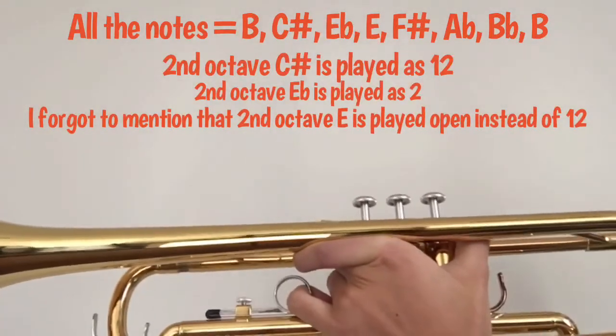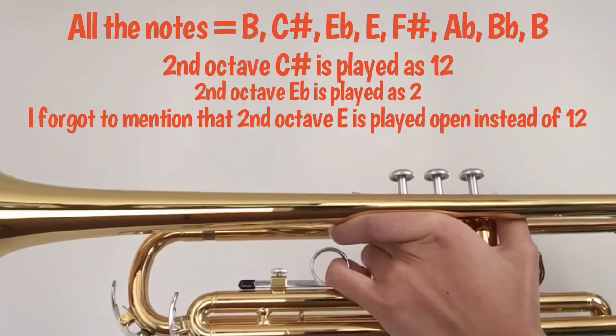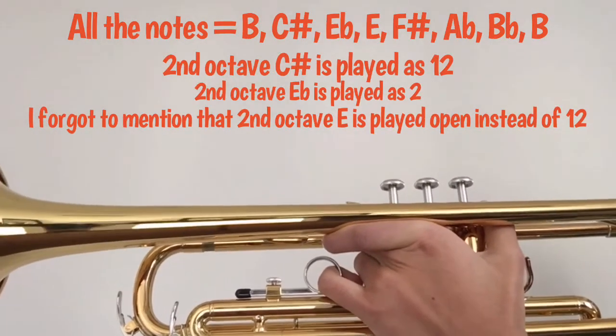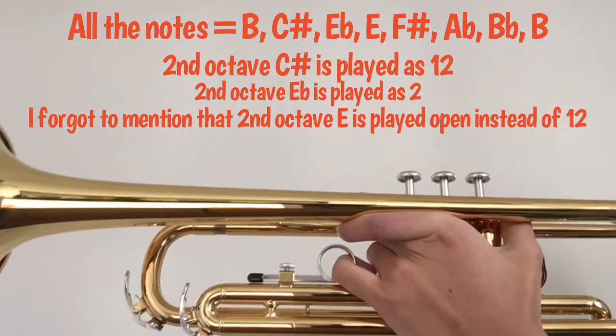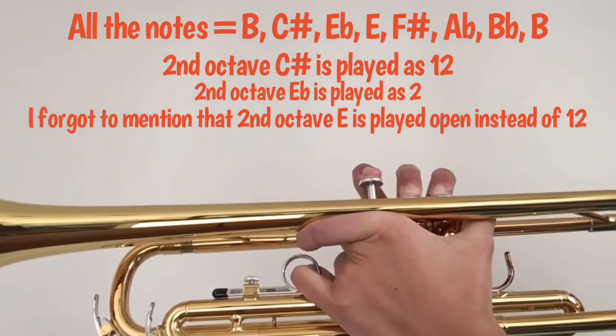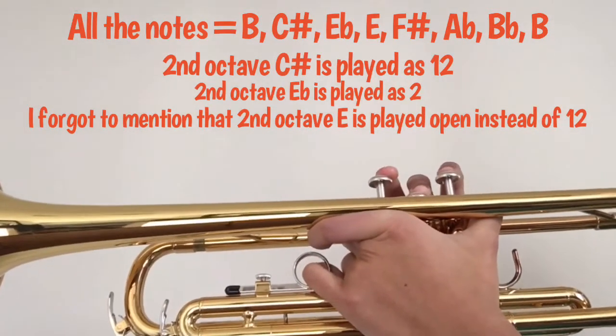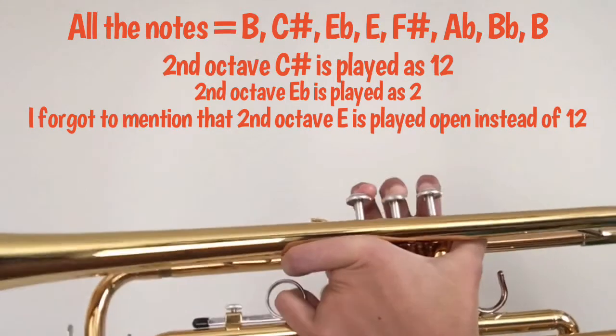For the second octave, all the fingerings are the same except for two notes — C sharp and E flat. For C sharp you want to play it as one and two, and you want to play E flat as two. That is the only difference in terms of fingerings.